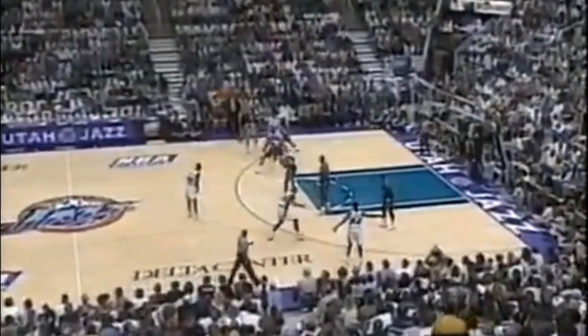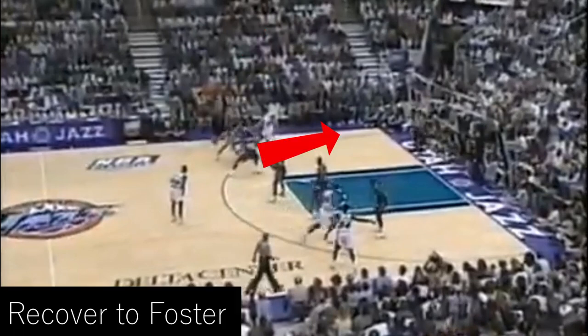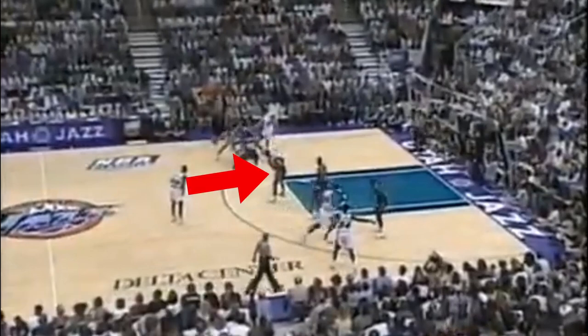The next time down the floor, the Rockets make sure to fully hedge out on Stockton, but the second duty of a hedging big man is to recover back to his man. So Shannon Anderson's man sinks off of him to plug up the lane for Stockton, and Stockton makes a simple read to get Anderson a wide open three.